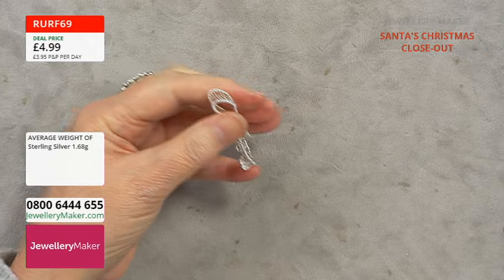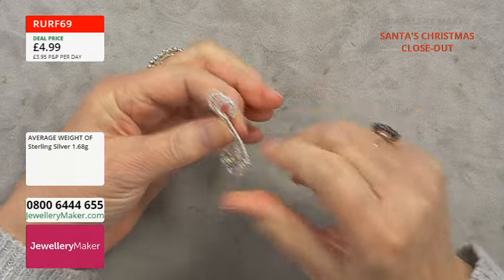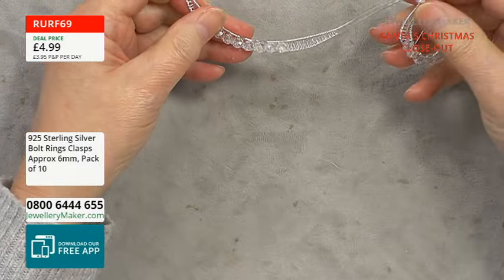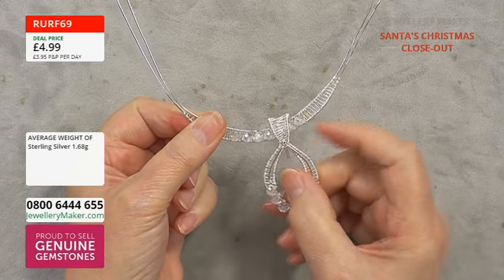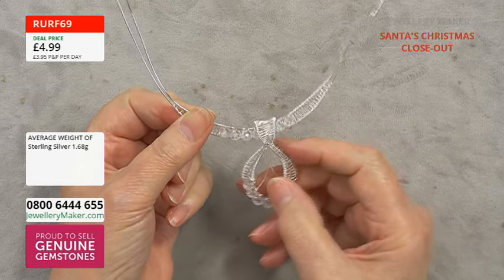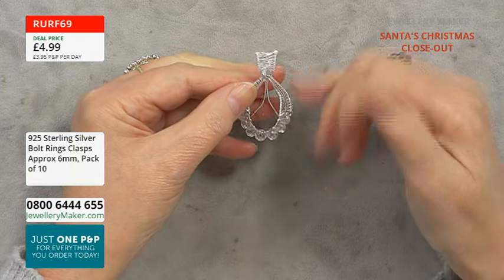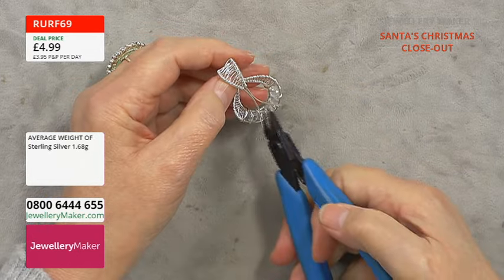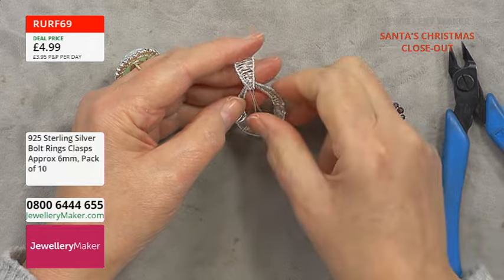Now we need to lock that bail in place. At this stage check that the width of this bail will go over the necklace part of the necklace. I can see that will easily fit over that section. I'll talk you through how we do the necklace section — it's almost identical but finished off differently. As long as your bail slides over your necklace section that's fine. You could even make a smaller bail and pop it on a chain if you wanted to.